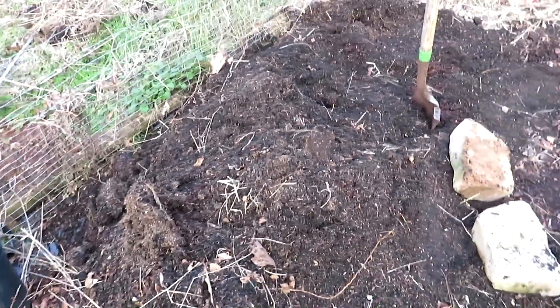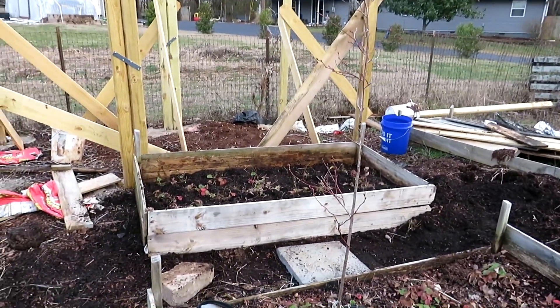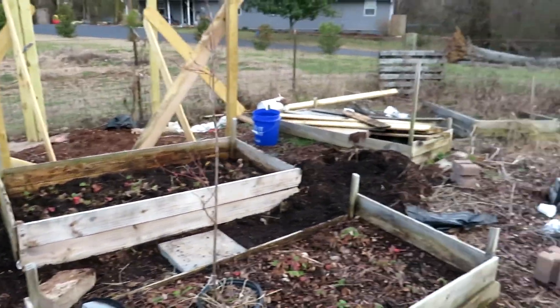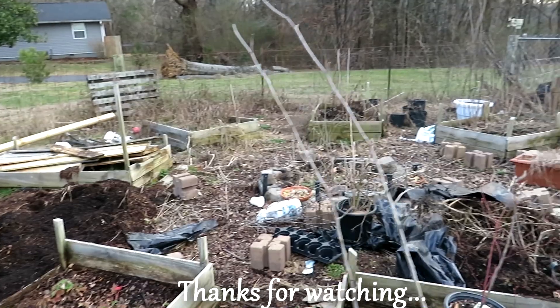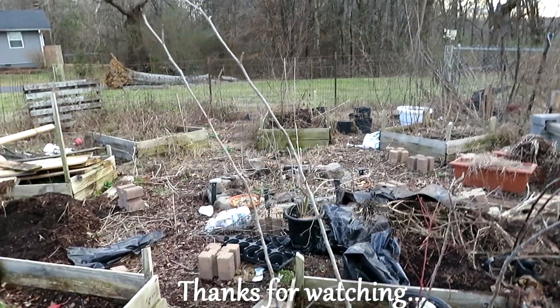There's got to be a home found for this dirt, which requires that other bed getting built. I like what I'm doing in the garden but I'm not even halfway done with what I have planned here.